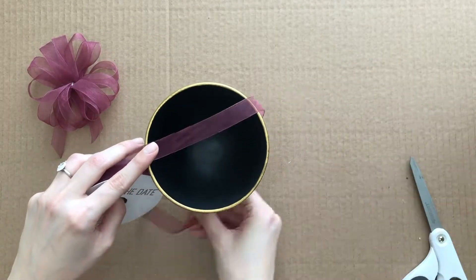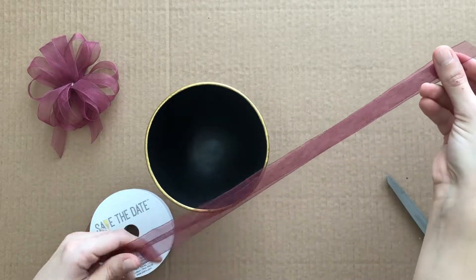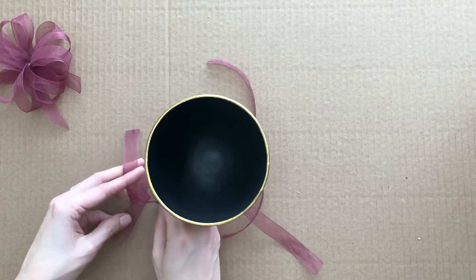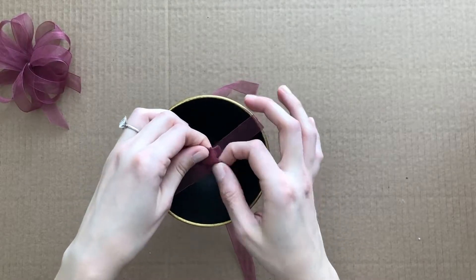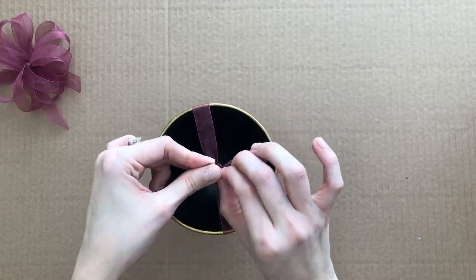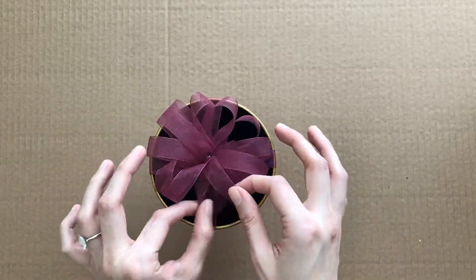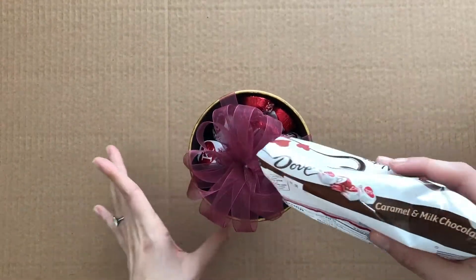Now I'm measuring out some ribbon to attach the bow to the dish. Each strip goes around opposite sides of the stem, and I'm tying the ends together before pulling them up around the bowl, then tying those opposite sides together. Now I'm tying on the bow with the two loose ends, and pouring in my chocolate — I chose some Dove chocolates, but any wrapped treat will work.